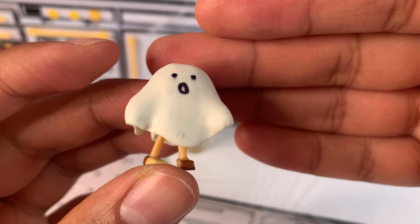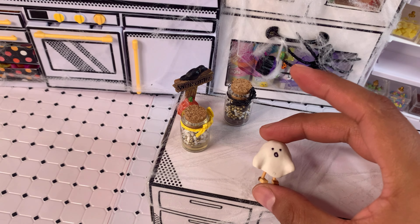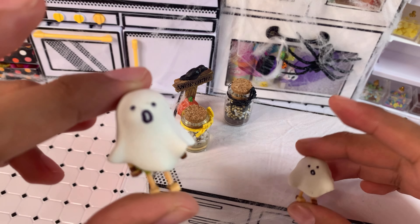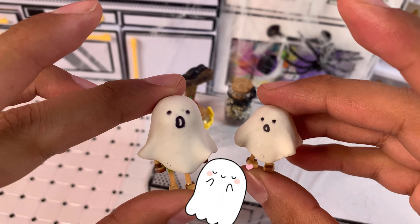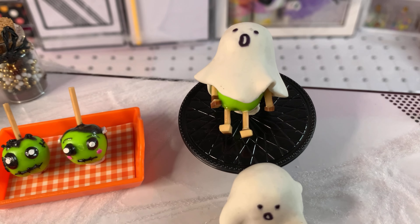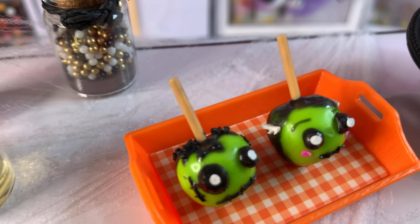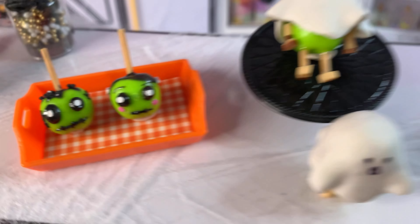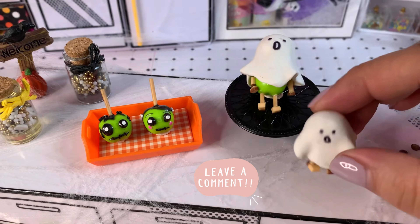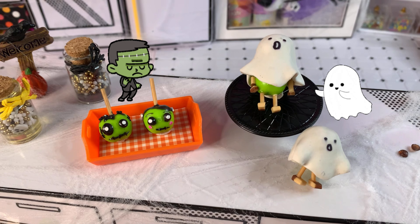Tonight we're closing out the comments for the giveaway, so please go check out the last video, read the rules, and don't miss out on this opportunity. Here is what we made: Mr. and Mrs. Frankenstein and the little ghost apples! Let us know in the comments which one was your favorite. Thank you so much for spending time with me today — take care and have a good day, bye everybody!